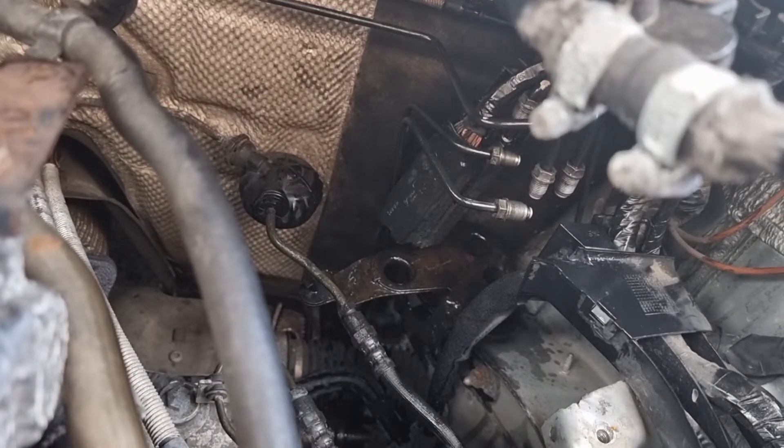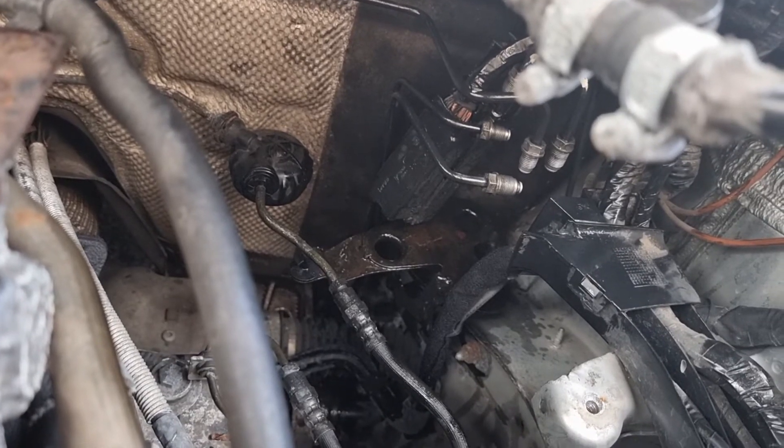I've now got visitors and I've got to get back to work, so we will continue this when we put it all back in. Then we'll have to bleed the brakes, but yeah, not going too badly so far.